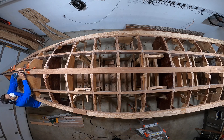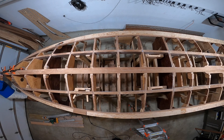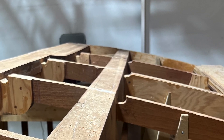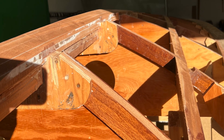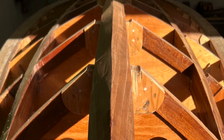That completes the cutting of the limber holes. I still need to sand them, smooth them out, and then obviously seal them with three layers of epoxy. I think I'll do this after I get all the frames, keels, and stringers fared. Till then, let's take a look at the limber holes one last time. Till next time, cheers.